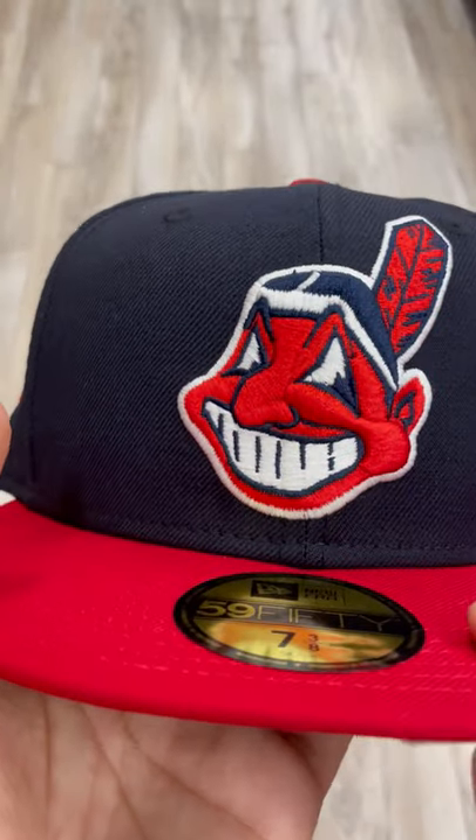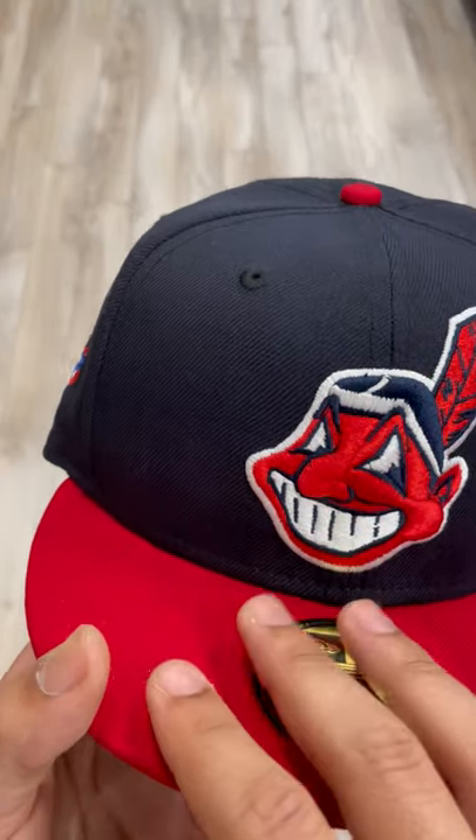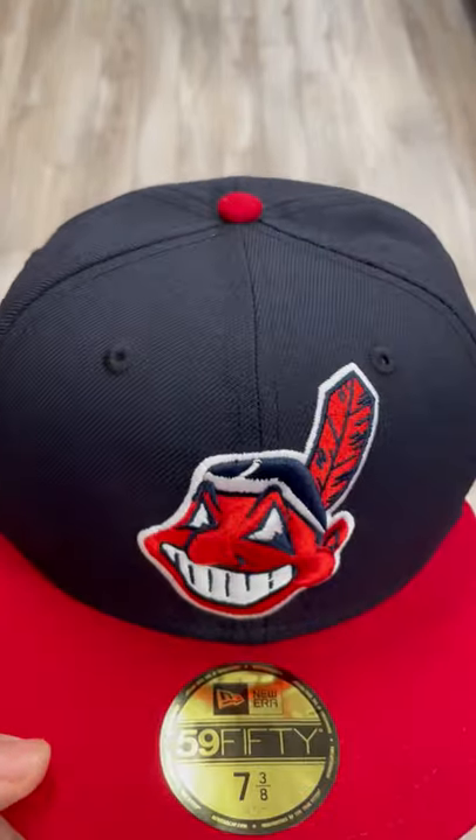So we got the classic Cleveland Indians, Chief Wahoo on the front, two-tone, navy on the base, red on the brim, red button top, you already know.